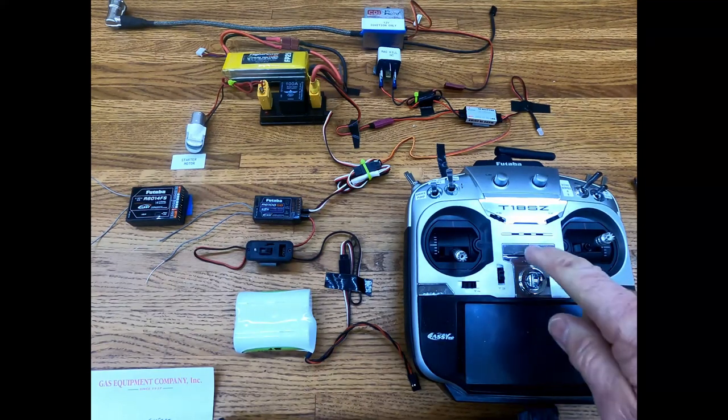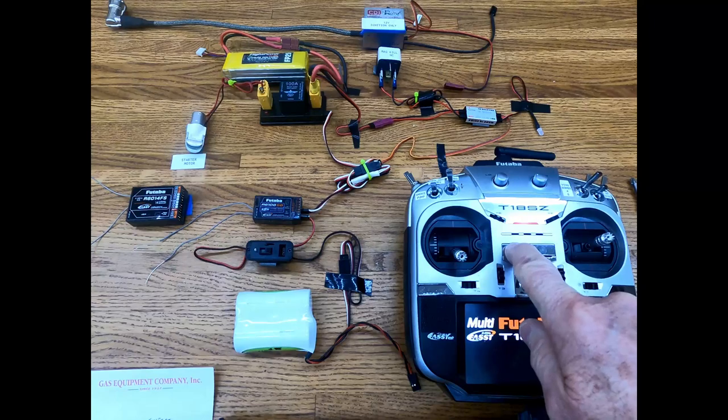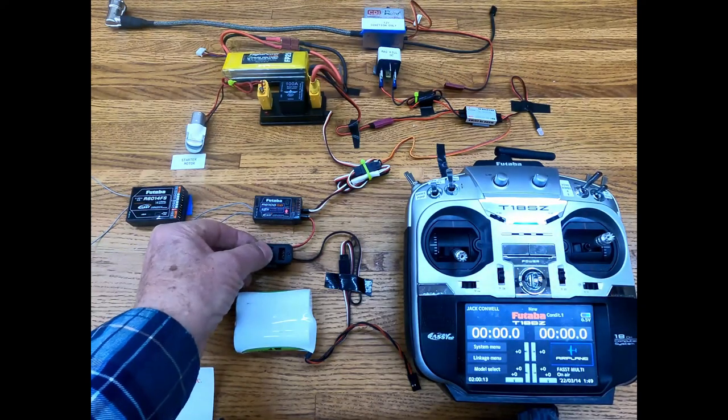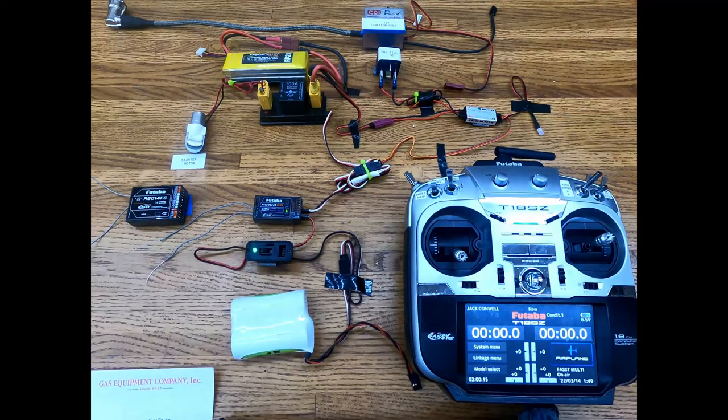So we're going to turn the radio on. Follow the rules — radio on first. And we're going to turn this on. You see just a little bit of flash.